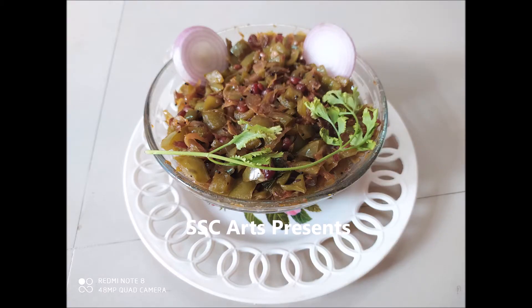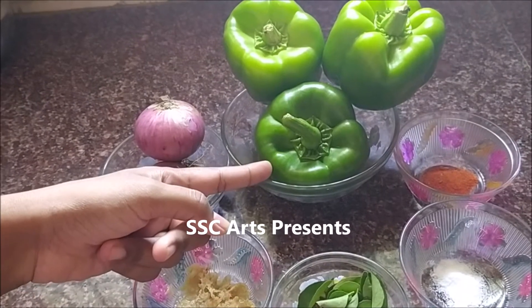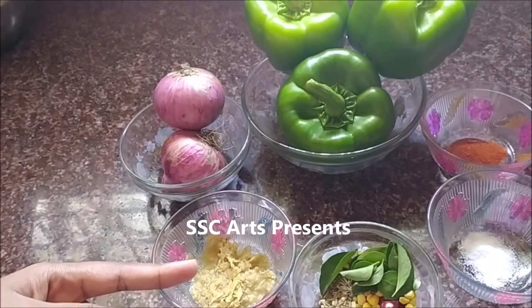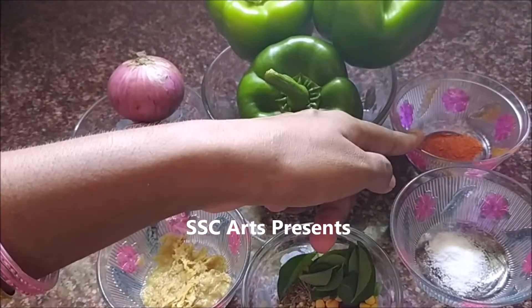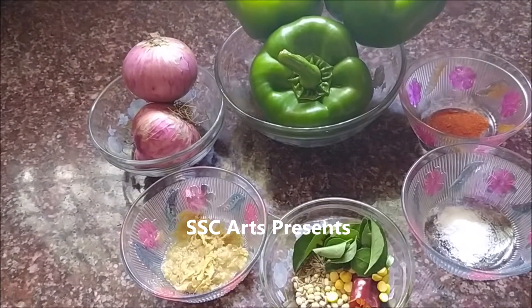Capsicum onion curry — it's simple to make, very tasty and yummy. The ingredients required are 3 capsicum, 2 onions, ginger garlic paste 1 teaspoon. You can also use garam masala if you like. For tempering we are going to use urad dal, chana dal, mustard seeds, jeera seeds, 1 string of curry leaves.